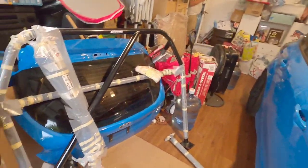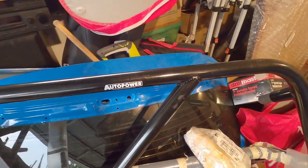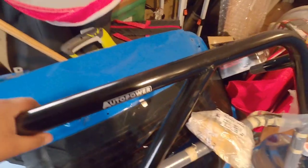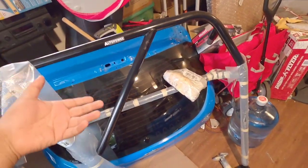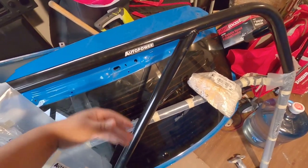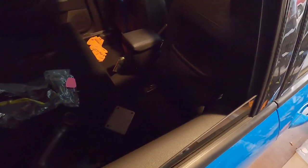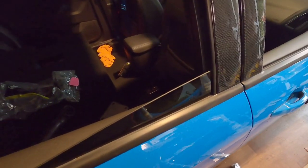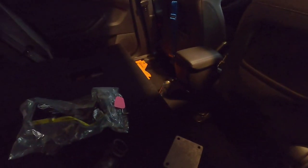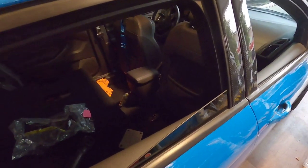Just came in with my roll cage — or roll bar, however you guys want to call it — with my Auto Power. This is the sunroof edition, so if you have a sunroof this will fit, and if you don't, it'll fit either way. We're going to do a walkthrough on how we're going to go ahead and install this. We haven't done any prep work yet, but I can already tell we're missing some bolts.